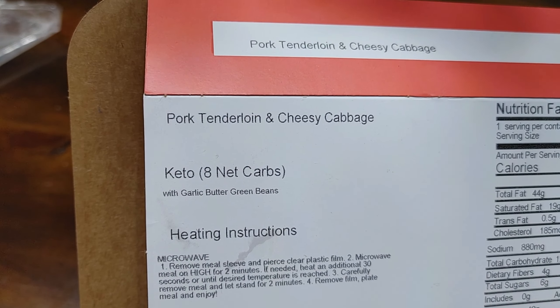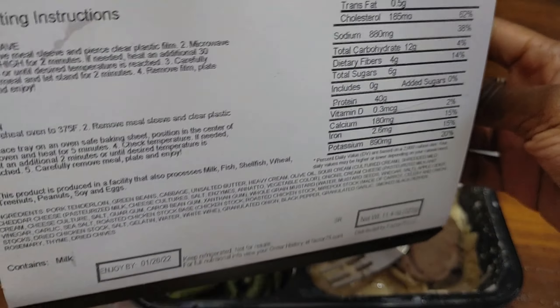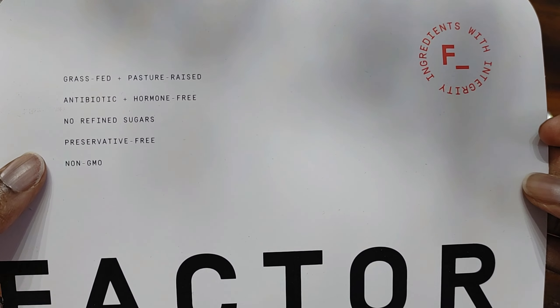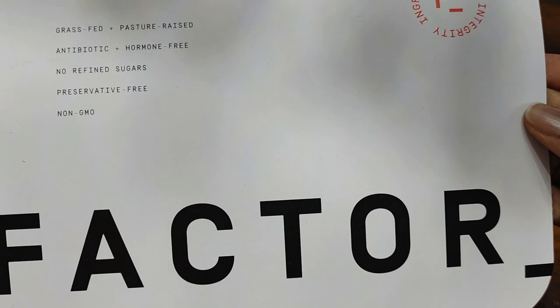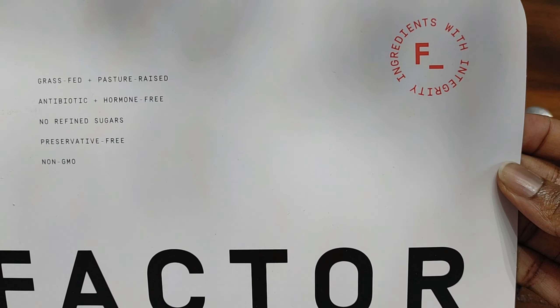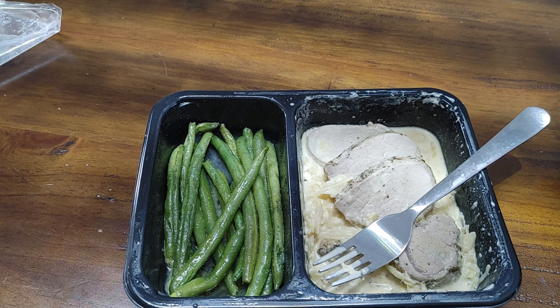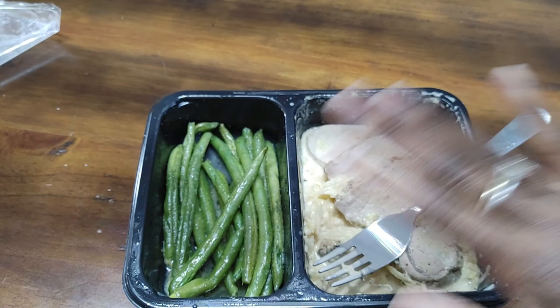So once again, guys, this has been the pork tenderloin and cheesy cabbage keto meal from Factor 75. Thank you so much for joining us for another episode of Honest Try TV, and don't forget to like and subscribe to enter for our $25 Amazon gift card giveaway. See you next time — bye!